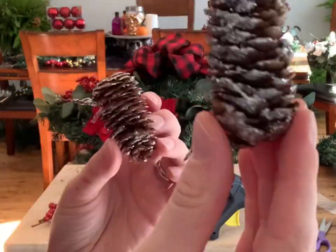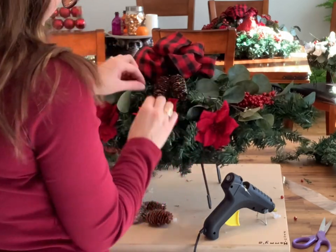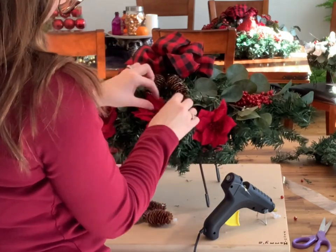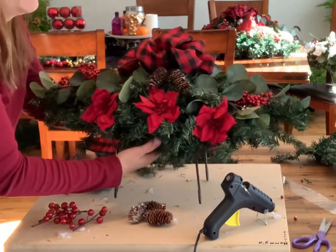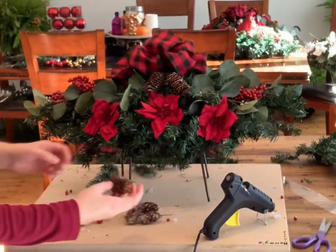Next, apply your sparkly pinecones — put two in the front, one on either side, and two in the back. Secure them using your hot glue gun.